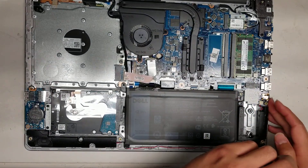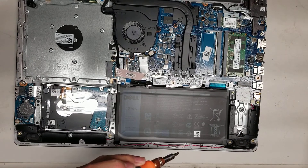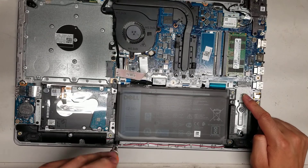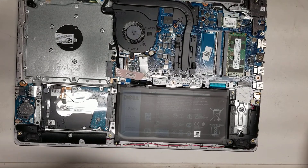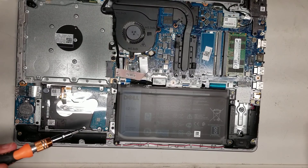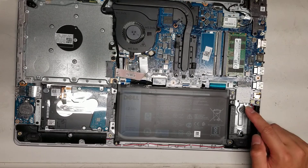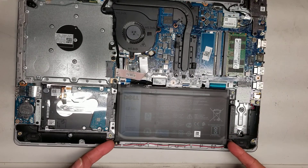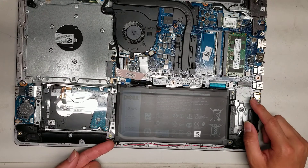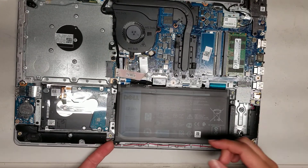Before I forget to mention, there is an M.2 SSD slot here. I'm not sure if that's for SATA M.2s or PCIe NVMe SSDs. Usually SATA will be compatible even with PCIe NVMe slots, though the PCIe NVMe ones are faster. You can order one on Amazon — if it doesn't work, just return it.